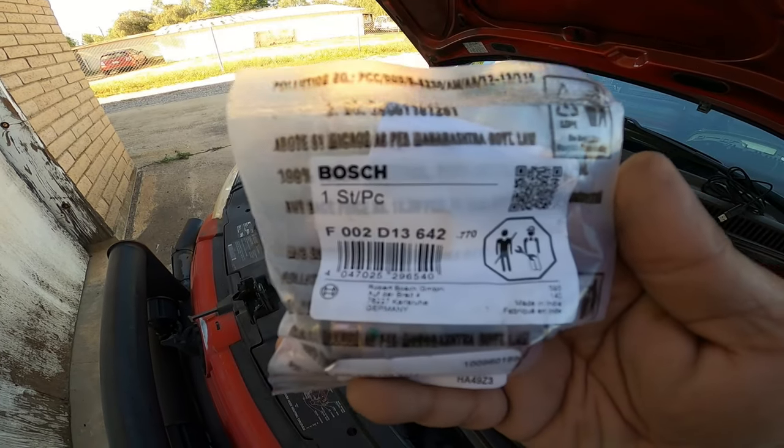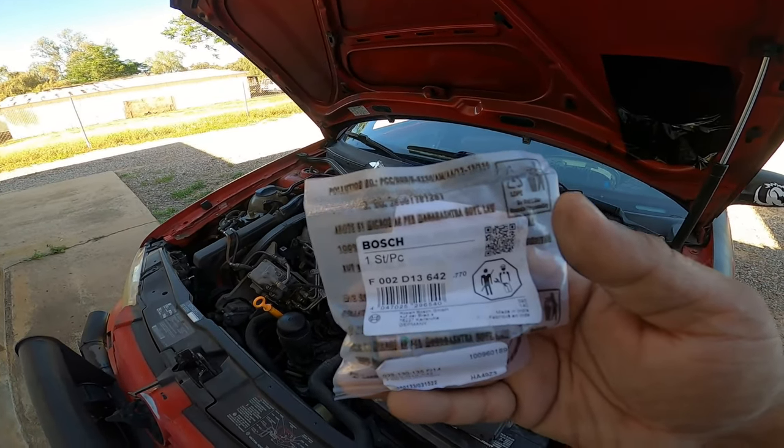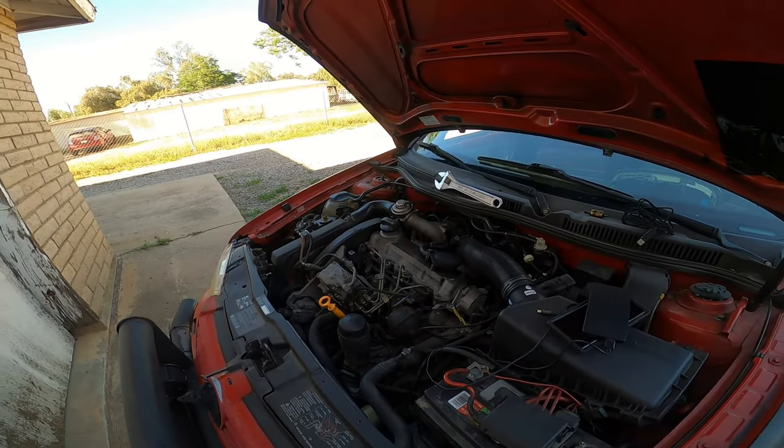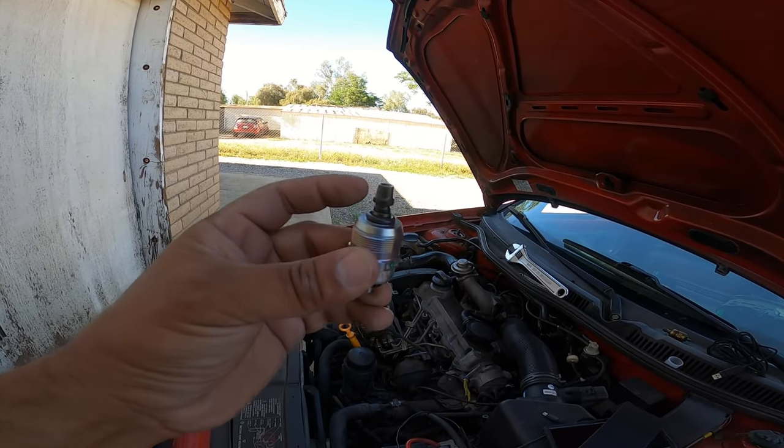Here is the part number: F002D13642. It's a Bosch OEM replacement part — super easy and pretty cheap. I got it for about $16 on FCPEuro.com. Unfortunately, Euro Tuning did not have this part on their website, or I couldn't find it.